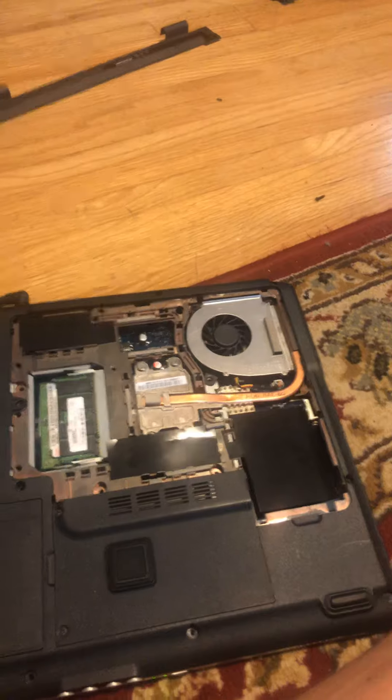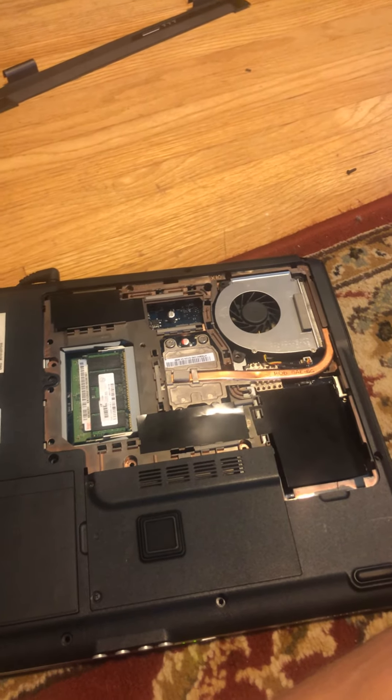Actually, the final thing is put the battery back in, so then you're ready to use your machine. Thanks for watching.